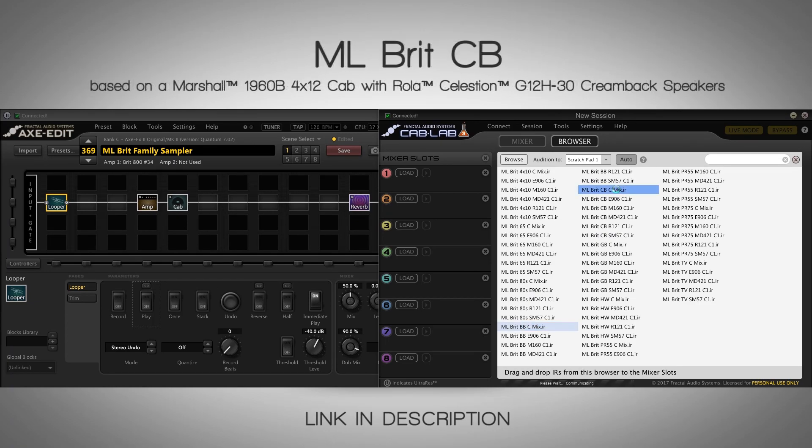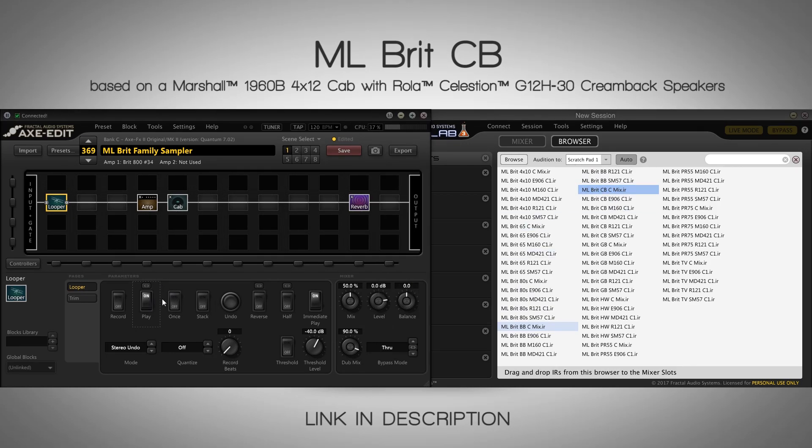The Creamback on the other hand has the most mids out of all these. It definitely has that mid-frequency focus. When you palm mute, it doesn't flop at all — it's all in the mid frequencies. I really like the sound of this. It's really hard to tell them apart because all of them sound great. You just have to find your favorite out of this bunch.